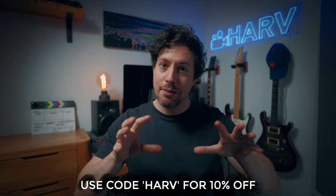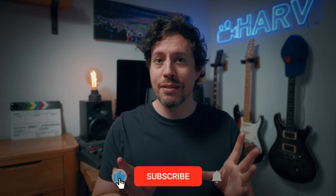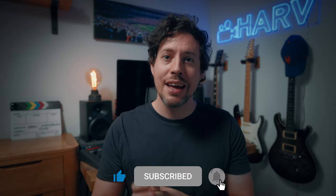Links to everything mentioned in this video are in the description box below, and with this one I've been able to get you a 10% off discount code — details below. Be sure to show some love for the channel. This isn't sponsored content so your support means a lot to me. If you hit the notification bell next to your sub button you won't miss a video.